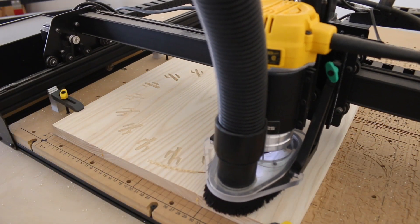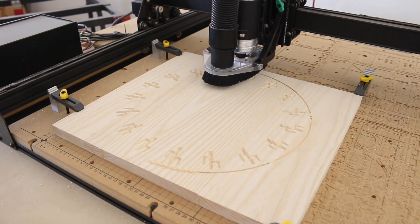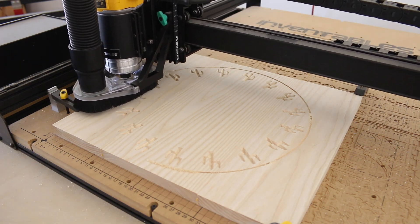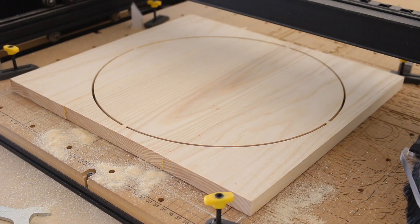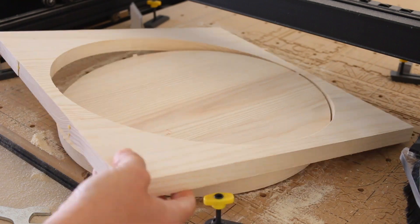Once the design was finished, I carefully swapped out the bit with a 1/8-inch straight bit. Be sure not to move the spindle at all during this process, as you want to start at the exact same home position as your previous carve. I used a chisel to remove the tabs once the design was finished.